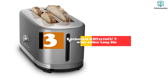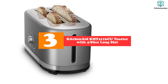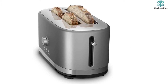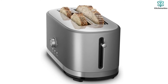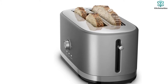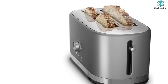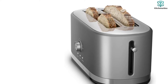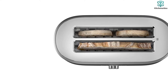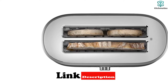At number three, we have the KitchenAid KMT4116CU Toaster with Four-Slice Long Slot. The KitchenAid KMT4116CU is considered the best four-slice toaster made in the USA on the market. It can toast either four regular-sized slices or two extra-long slices of bread simultaneously, which is especially convenient for cooks who enjoy experimenting with various recipes.